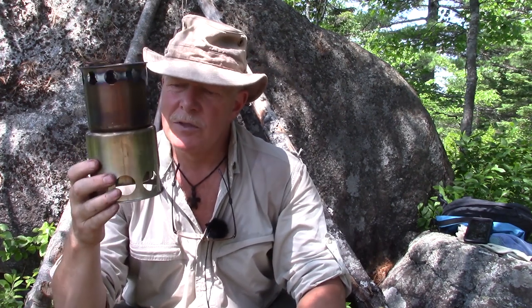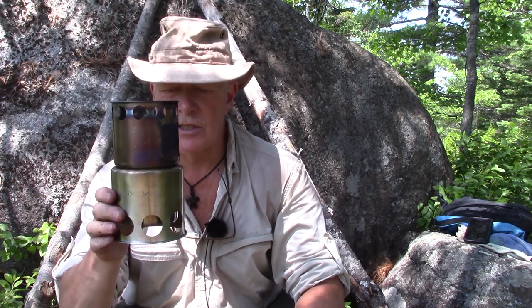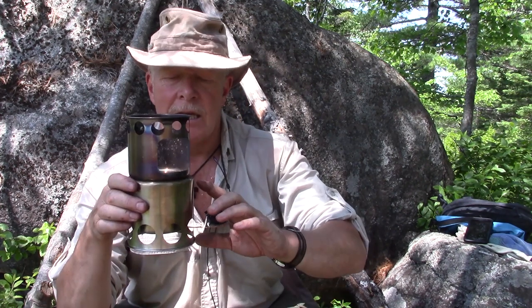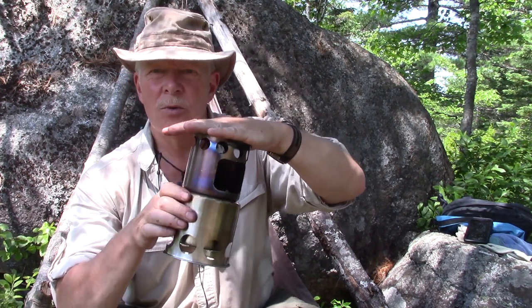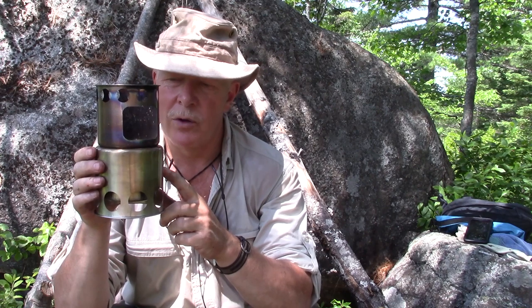Do I have any concerns about it? Yes. It is tall and it is narrow. Four and a half inches is about the same diameter as the Solo Lite stove, but this is much taller, which means when you add a pot on top — which is top heavy — you have the risk of a tip-over. When I demonstrate this I'll show you how that could happen and what I do to avoid it.